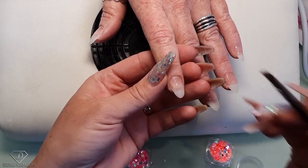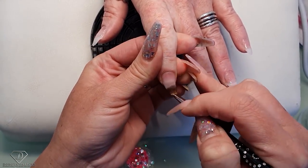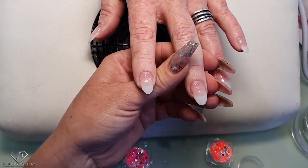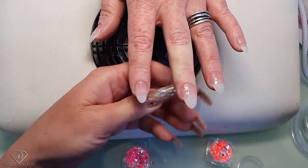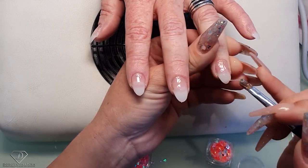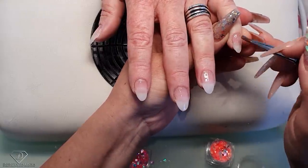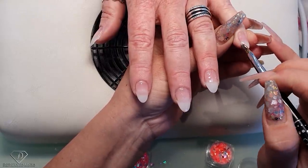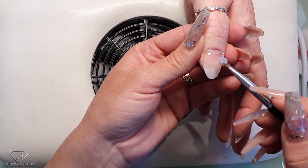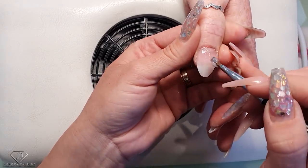Now do exactly the same — pick up a small scoop of the product, nice and thin layer. Those thin layers give you a nice surface to work with. If you do a thin layer the gel self-levels — it works like a kind of moving layer, very helpful. If I went straight away to build my apex it would be more difficult than starting with a thin layer and then building up the apex.